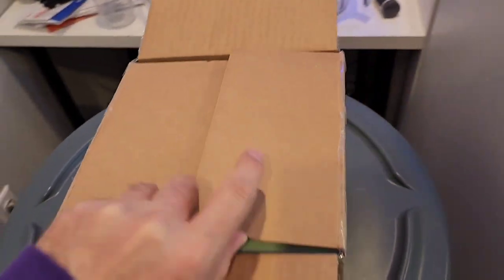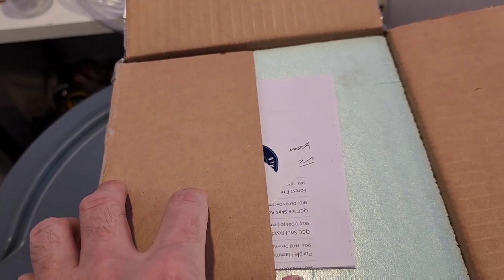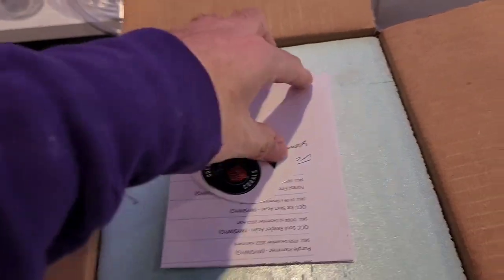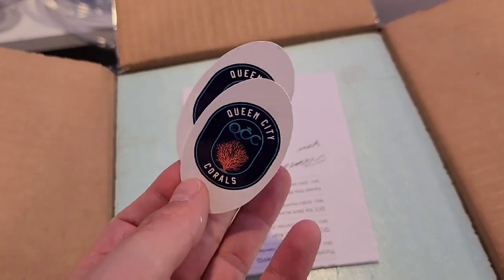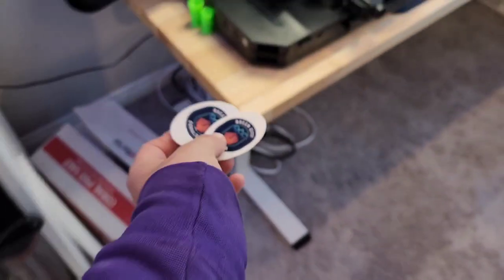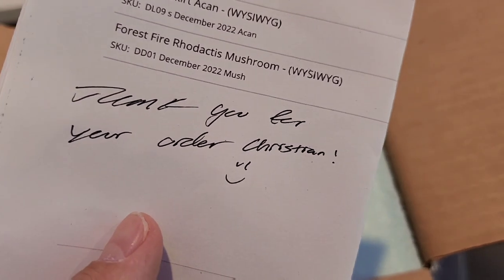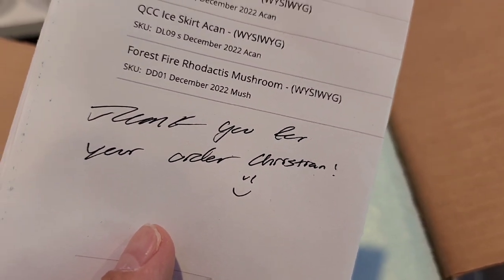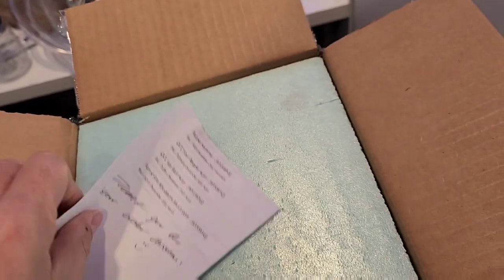Really nice packaging — I bought it and it showed up overnight. We've got two Queen City Corals stickers, awesome. We got our list of stuff — 'Thank you for your order, Christian.' Yeah, I bought a bunch of stuff here, we'll get through that.